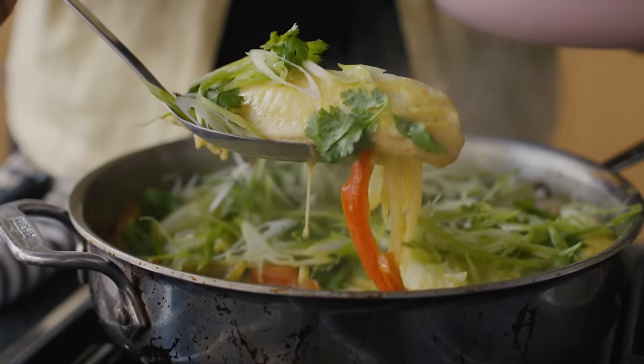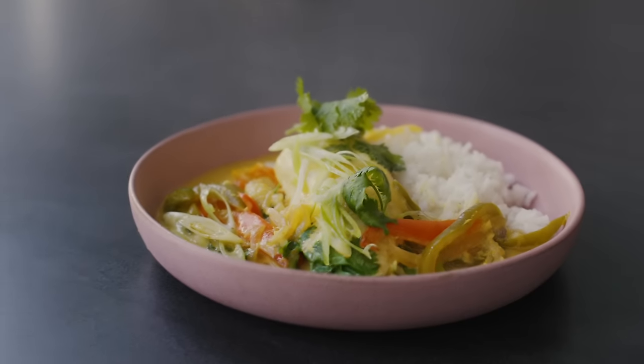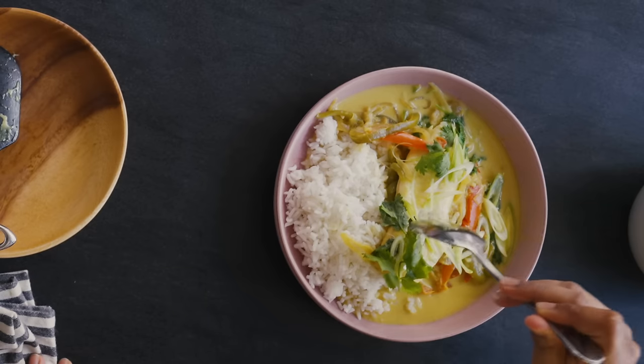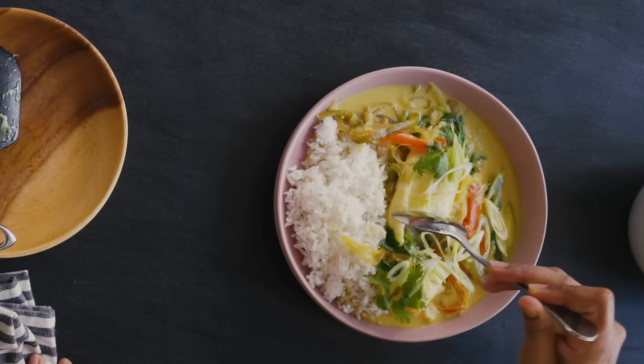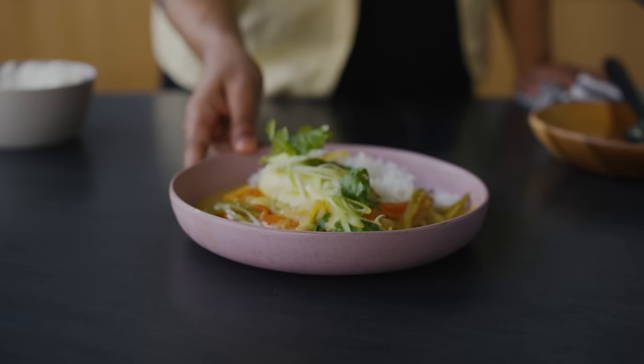My fish has been simmering away for about 20 minutes and you can see the fish itself released a lot of liquid which helped make this extra saucy. We know the fish is done because it easily flakes. Tilapia is not like salmon — you definitely want to make sure it's cooked through, otherwise it has the texture of raw chicken. I'm going to brighten it up with a little bit of fresh lime juice, some scallions, and cilantro, and plate it with a little bit of steamed rice. You get a lot of vegetal-ness from the peppers, a nice sweetness from the coconut milk, and a little spice from the curry — and tilapia is a very mild fish so it can handle any kind of flavor you throw at it.